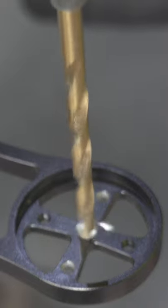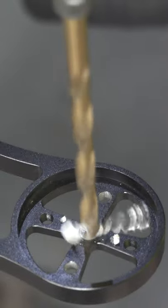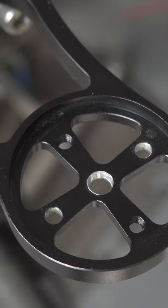Then get a drill and drill out the center. I'm not sure of the screw size, but just try a few different bits. Drill it out.